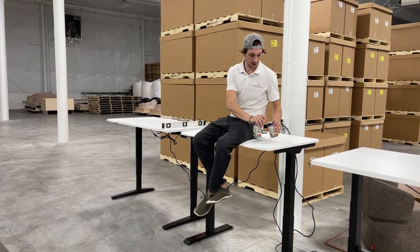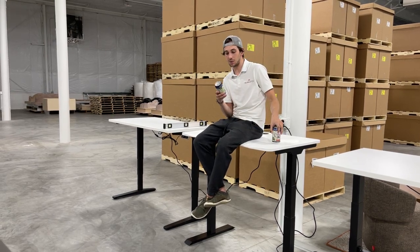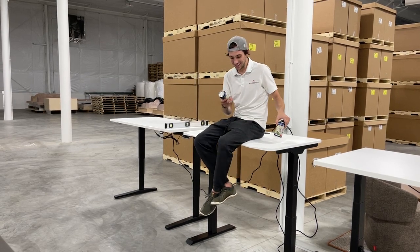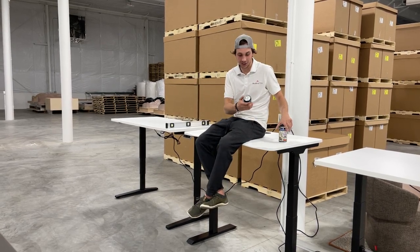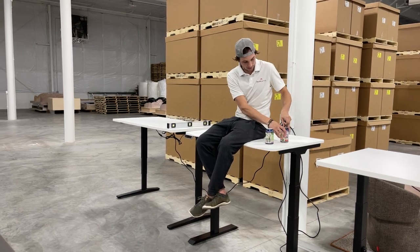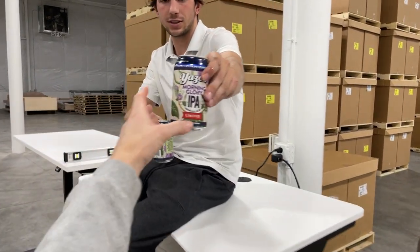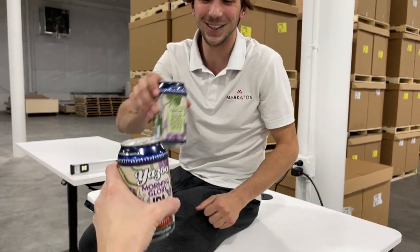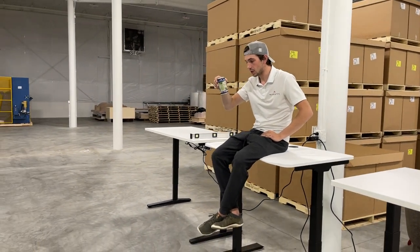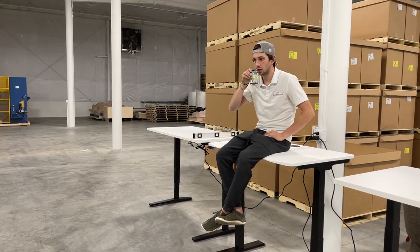We're still sipping on beers that Kim brought us. Abby's gonna roll her eyes when I say this but Kim gave me a morning glory — we got two of them. So we're gonna try this out; she said she hasn't had this yet. Abby, come here. Cheers to it still being Friday!